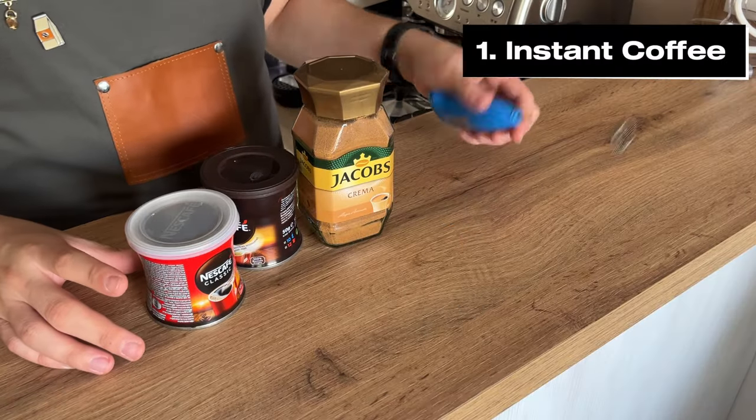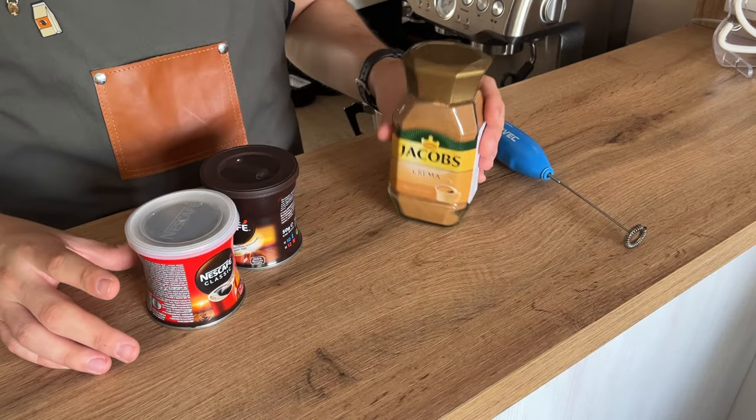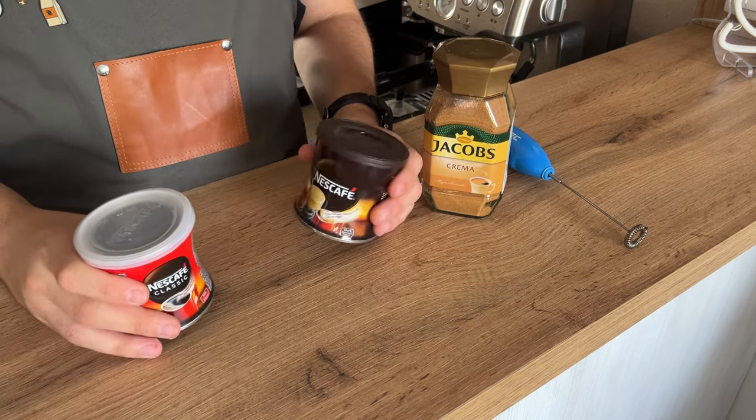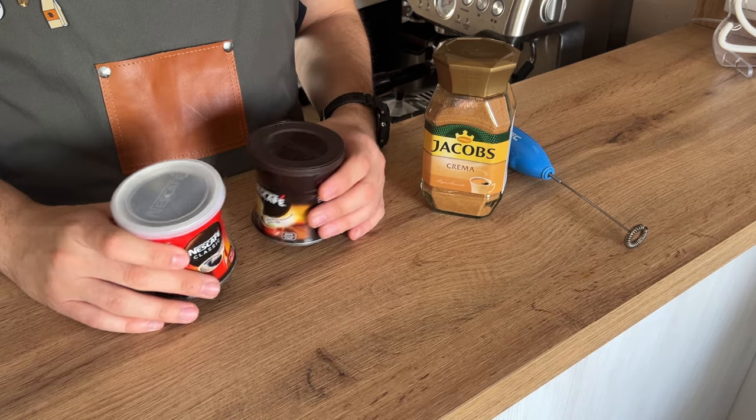Starting with the most common one — I'm pretty sure most of you watching already know how to make instant coffee. I'm going to share my delicious recipe, so let's go.